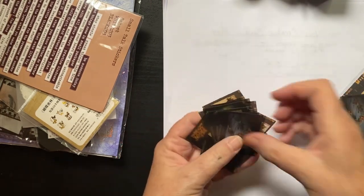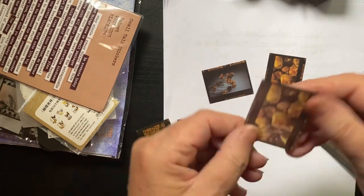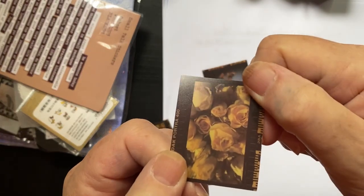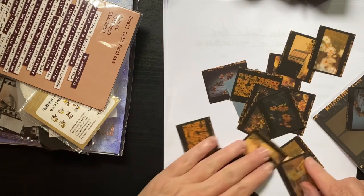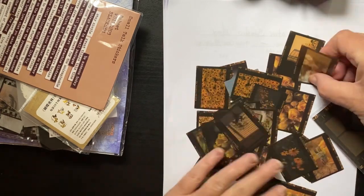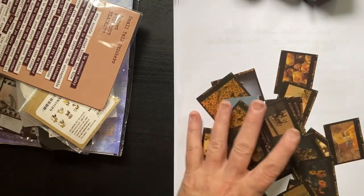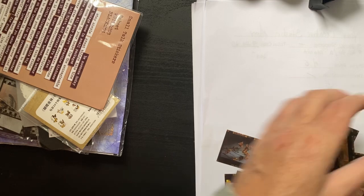They look pretty dark. Oh cool — oh my gosh, I don't know if you can see that, but you can see through them. Oh, so cool! These are cool. The daisies — oh I like these, I love them.